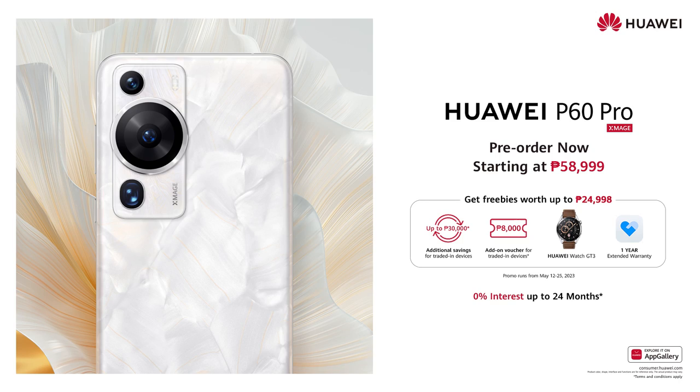For pre-orders, there's a freebie of the Huawei GT3. You can also trade in your older Huawei devices. More details in the description box below.